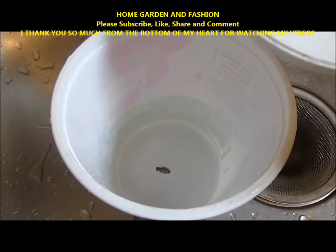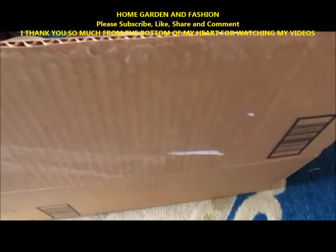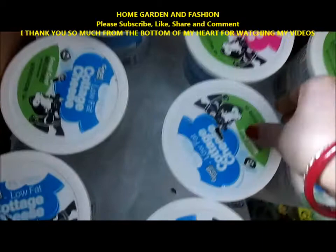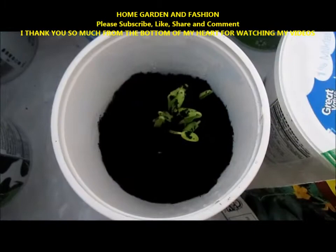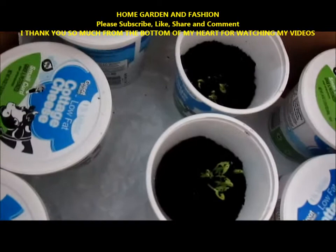The pot and the lid both have holes now. You're going to put your soil, and then after that you're going to put your germinated seeds, then cover it like this — and this is your greenhouse. This is my free greenhouse for the cucumber. You can put anything like this, cover it up and put it outside. The cucumber is growing nicely, and it is all free.